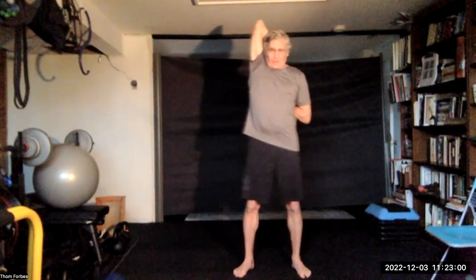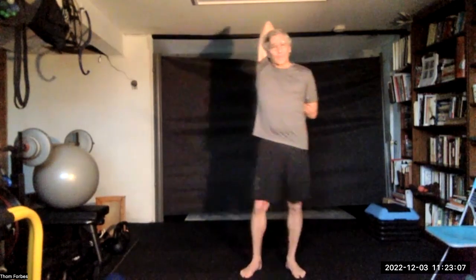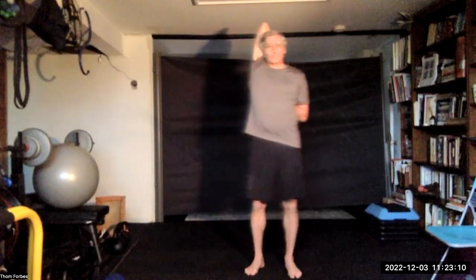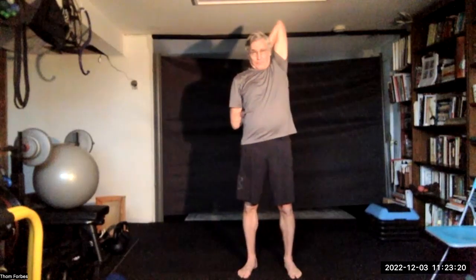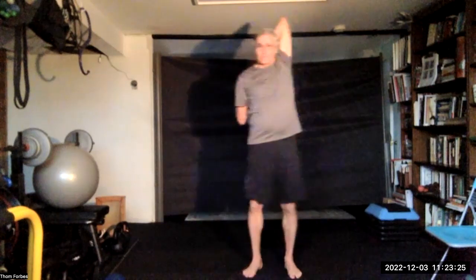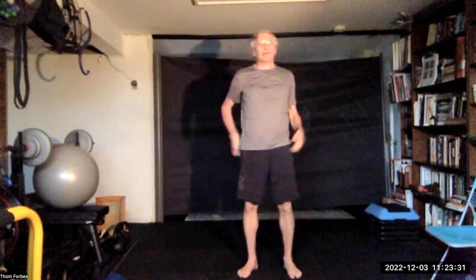Come on down. Use a strap, belt, piece of cloth, or towel if you need to, but otherwise try to grab one hand with the other — one on top, one on the bottom — and pull. And then reverse the positions. And come on down, center.